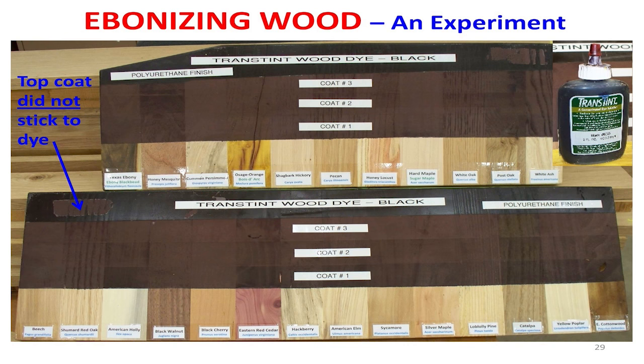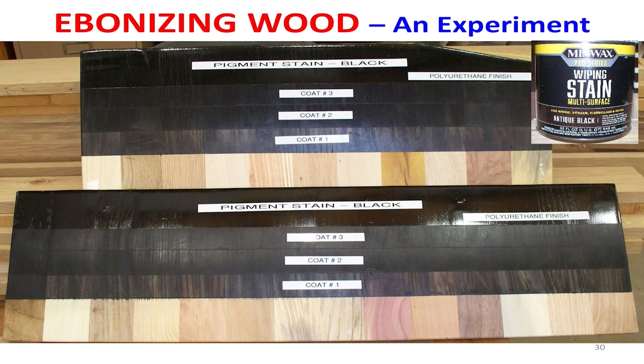So anyway, a dye colors wood — soaks in and colors wood. As an alternative to that, there's a pigment dye, and that is colored pigments that are actually introduced into the wood. I turned it over and played with them a while. And what I found out is, again — one coat, two coats, three coats, polyurethane over them.